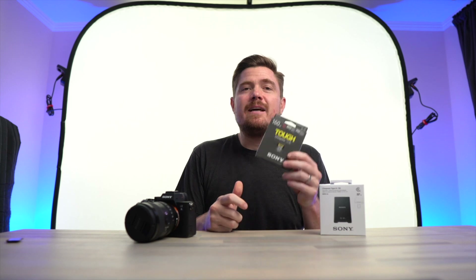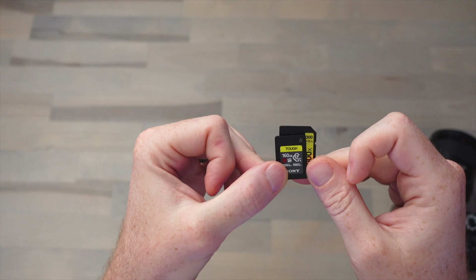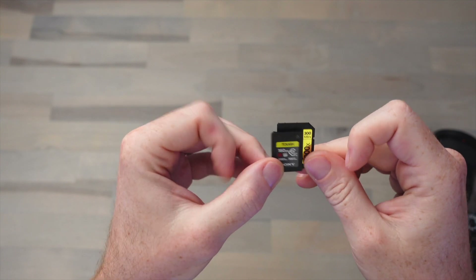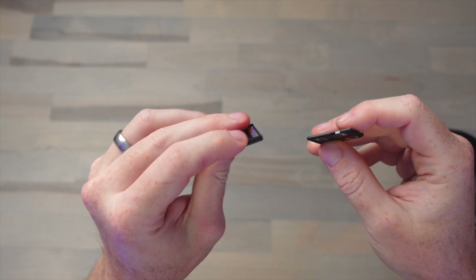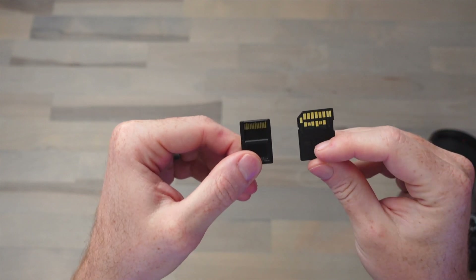Alright, let's open this up and take a closer look at these things. Looking at the CFexpress Type A compared to a full-size SD card, you can see that it's quite a bit smaller in height and width, but it's a little bit thicker and it feels more rigid in the hand. Flipping it over, you can see the pinout on the back is exposed, similar to the SD card.